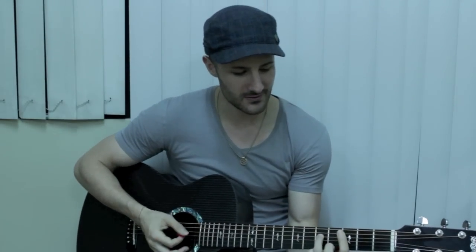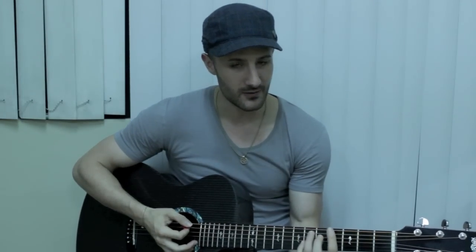It's so easy. It's only one, two, three, five chords — the same five chords the entire song. Just learn these five chords in this order; they're very, very easy chords and then you can play the entire song.